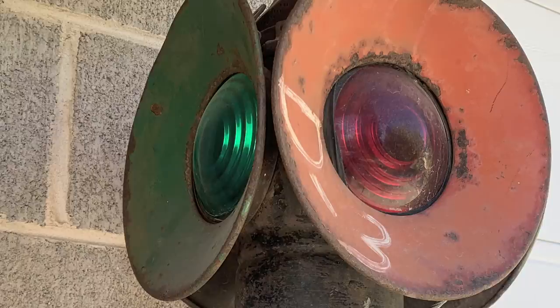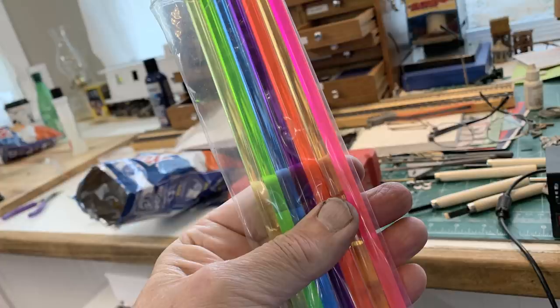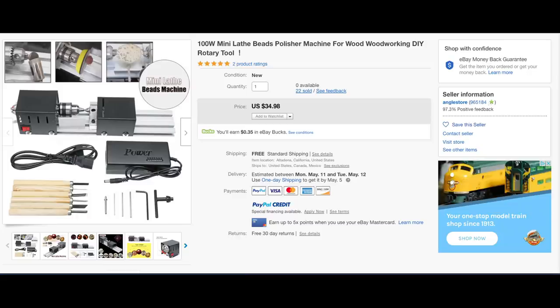I want to try to duplicate that Fresnel ring effect on the back side of the lens. The colors vary — different railroads used different colors — the most common being red, green, and yellow, but also white, purple, and blue on some railroads. I'm planning on making lenses in all of those colors. All those colors are available as translucent acrylic rods, so I ordered a bunch of different colors from Amazon. Now, to turn a translucent acrylic rod into a lens, I need a lathe.